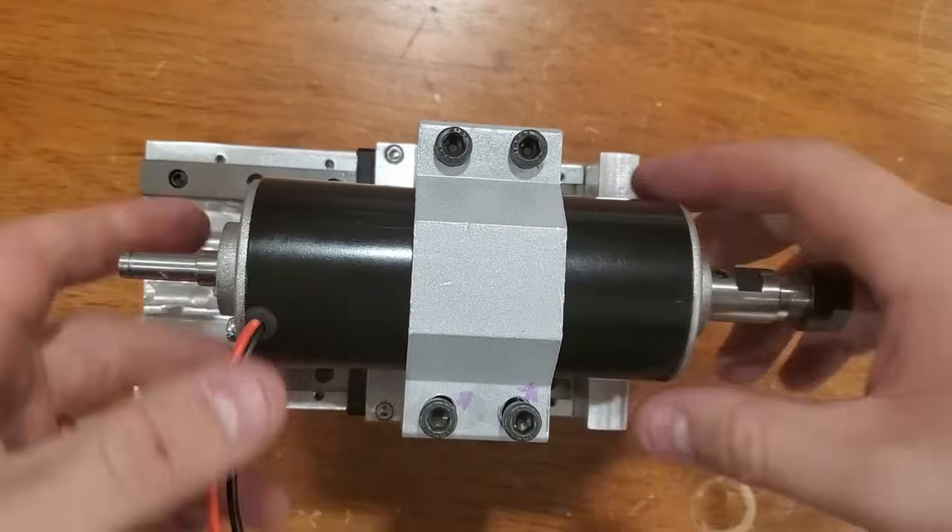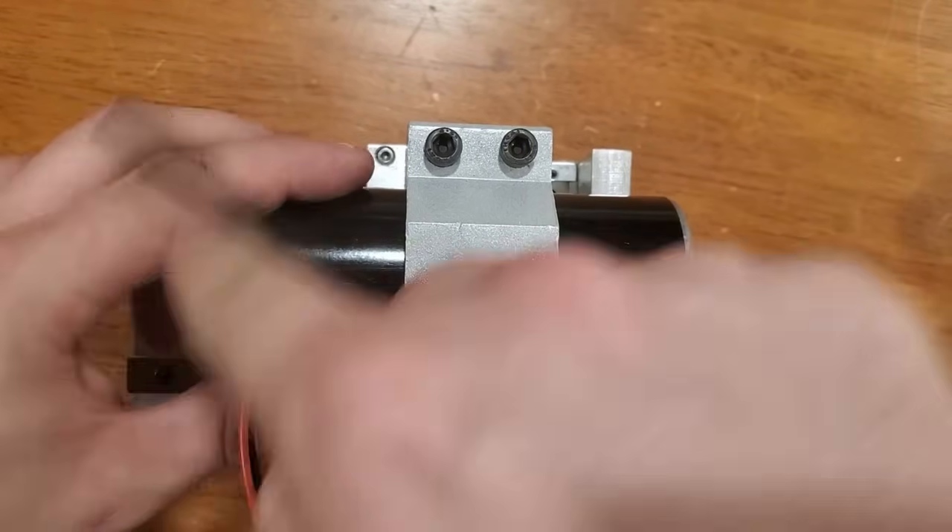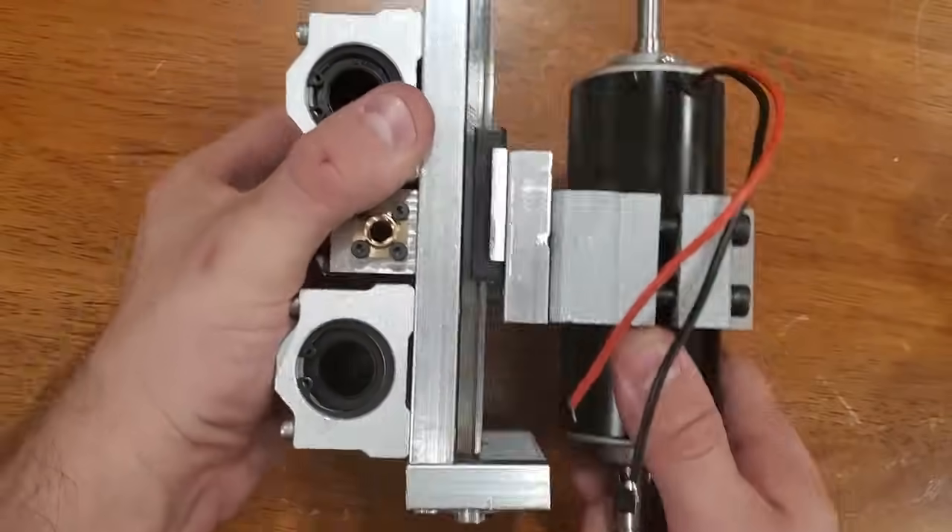For the new spindle I used one of those ubiquitous 500 watt Chinese motor kits, and it actually seemed to be pretty well balanced after I removed the fan.